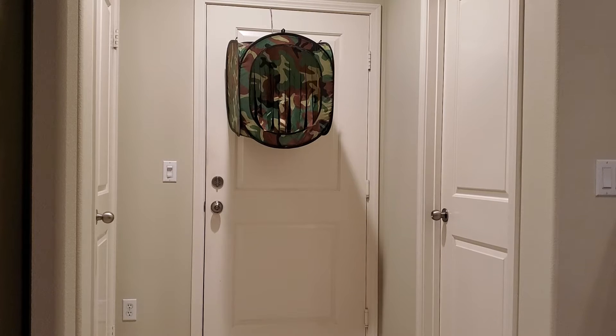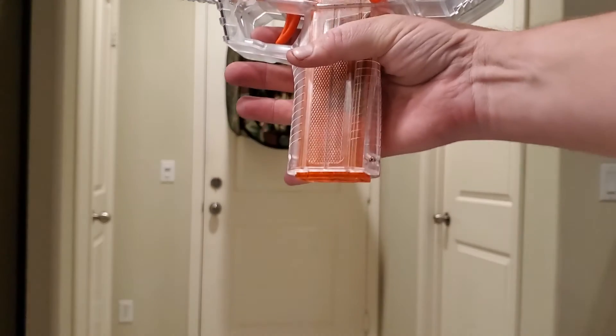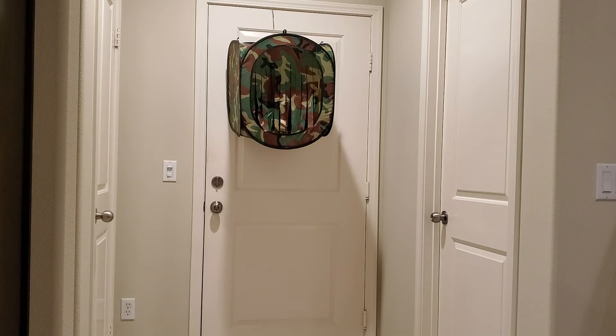So I'm going to go ahead and load the 10 round first, so it's in there. And if you guys want to start a timer — 3, 2, 1 — does it not go in all the way? Hold on...